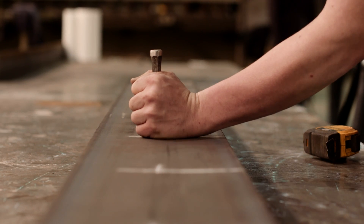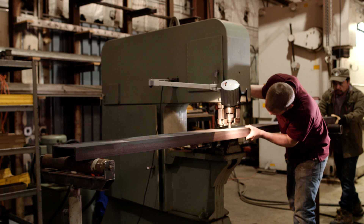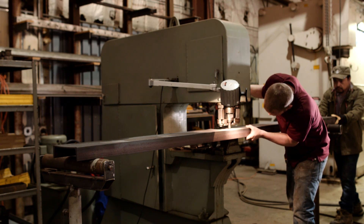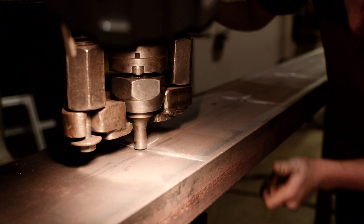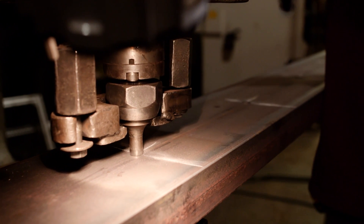We used to lay them out by hand, the old-fashioned way, and then hand-punch them on the ironworker. We had several hundred channels to punch with ten holes in each.